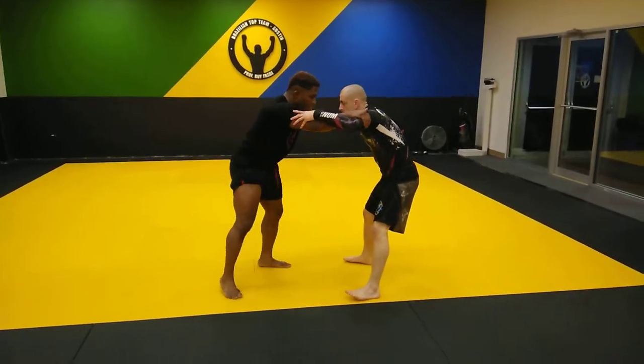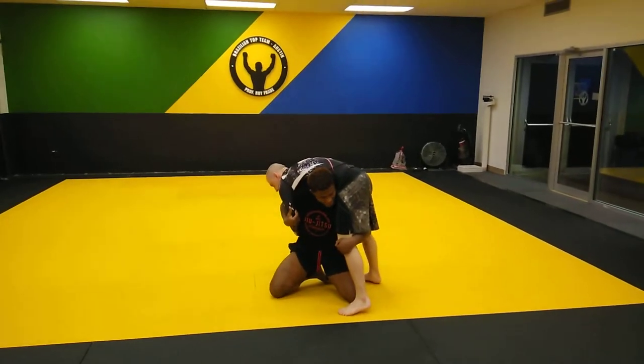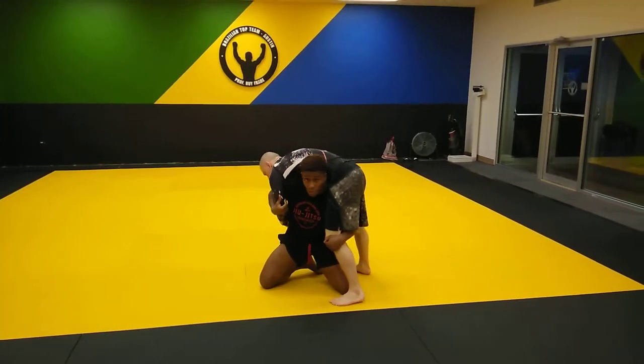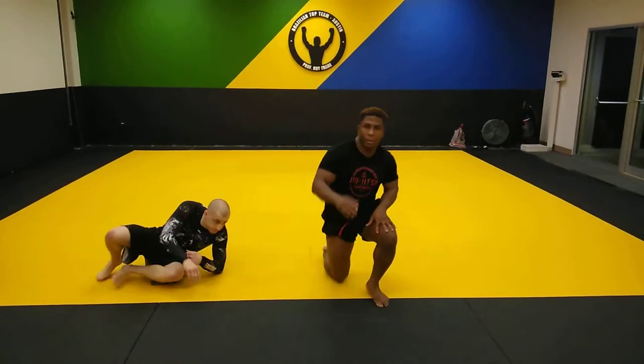So right here — boom — hit that nice little side way. You've got to go ahead and get that nice and tight, nice and tight. Then you take them forward. Boom. Easy stuff.